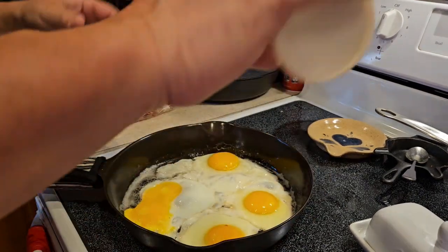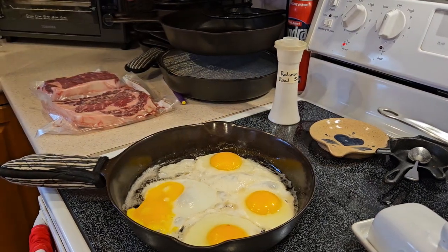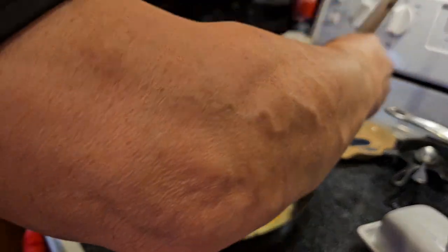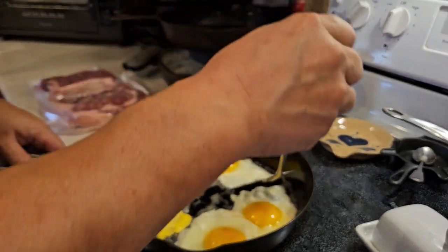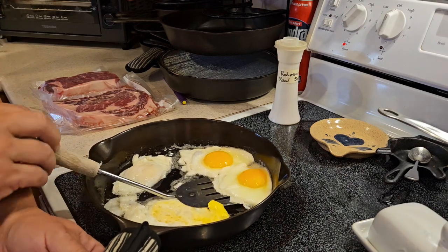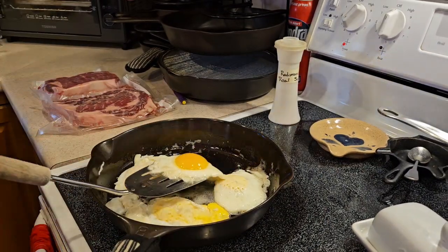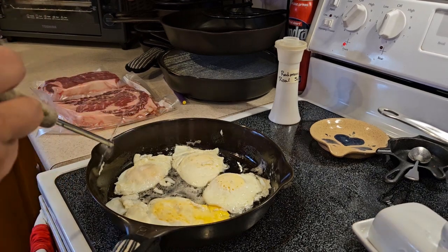We've got Redman's Real Salt here in our salt shaker — we'll give them a little shake. Eggs are getting to the point where I can flip them over. What I want is a runny yolk with all the egg white cooked. Successful flip — they're slippery with this bacon grease. The bacon grease and butter just adds to our fat to protein ratio, which is an important thing to watch when you're doing carnivore.